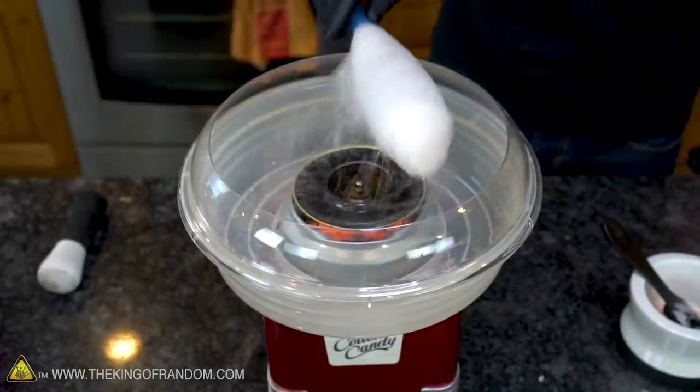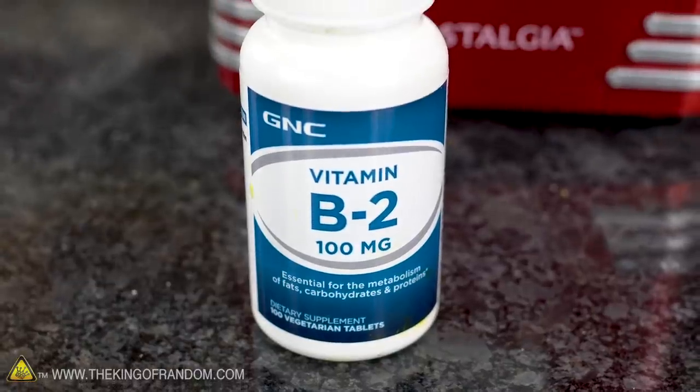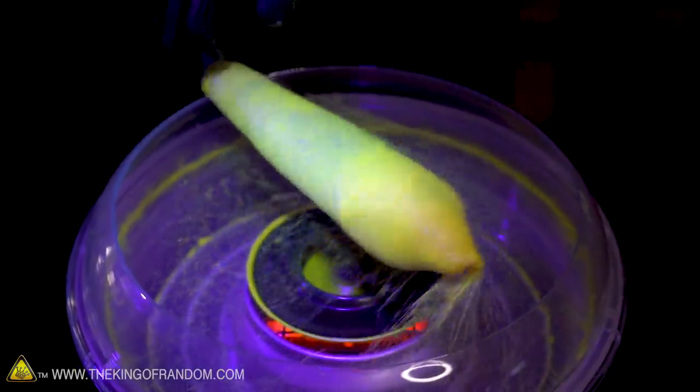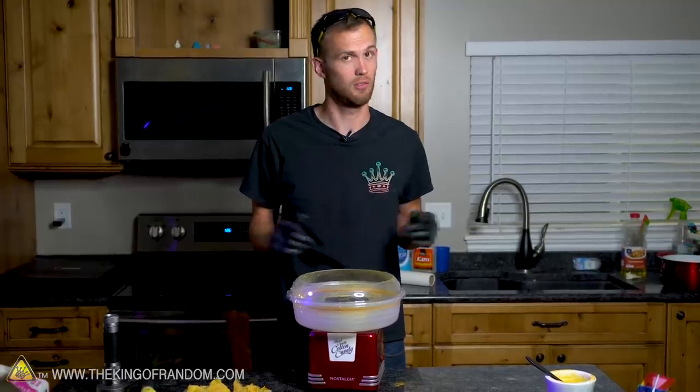Lots of types of hard candy work in this machine, including our own homemade hard candy. Adding a little bit of vitamin B2 can actually make the cotton candy glow under a black light. If there's anything else you'd like to see us try, let us know and maybe we'll give it a shot.